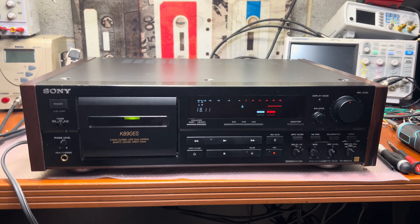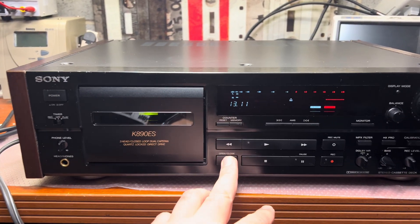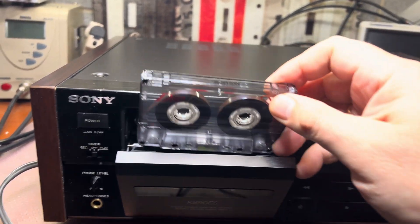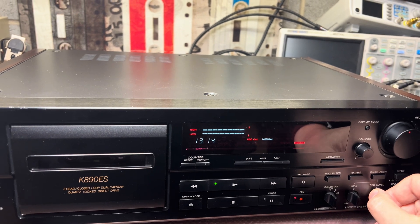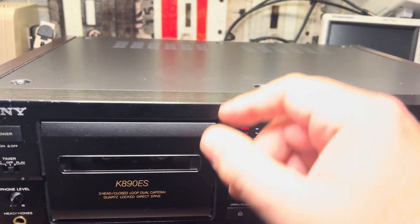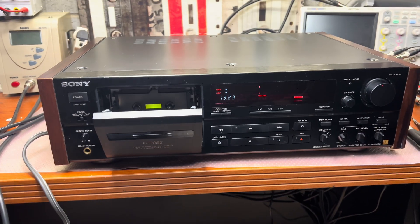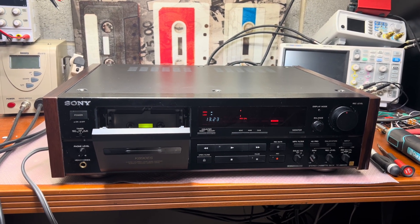Hello everyone, today I will be working on the Sony TCK-890S. This deck technically doesn't have big issues - it's in good shape, everything works almost perfectly, and it was serviced quite recently last year. It calibrates fine, almost centered, so all values look good. I've heard that it sounds well. The complaint from the owner is that this deck distorts during recording, so that's what we'll be looking into. Let me open it and see what's wrong.